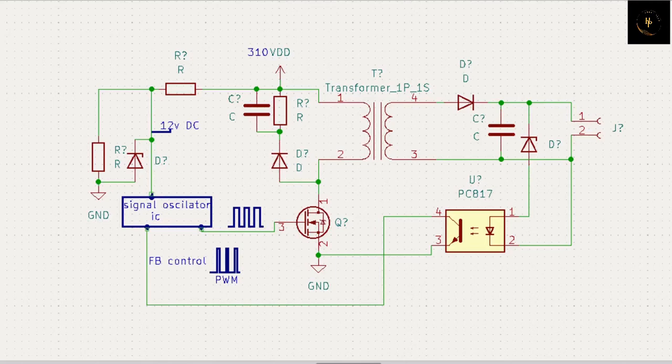Hi friends, welcome back to Hobby Plus. Today I will discuss about the feedback circuit of the SMPS.